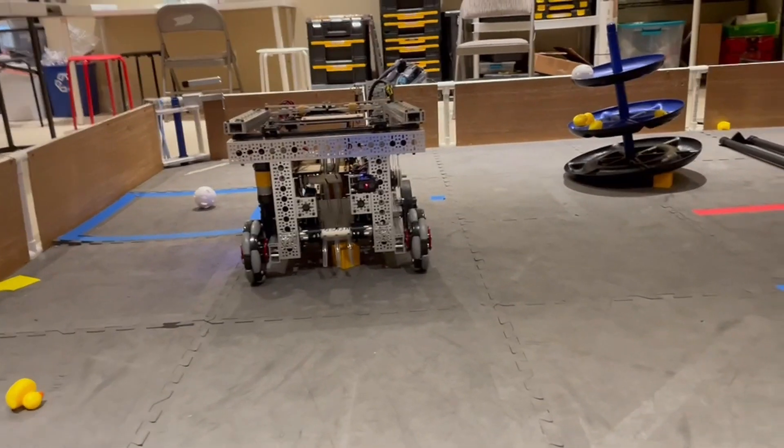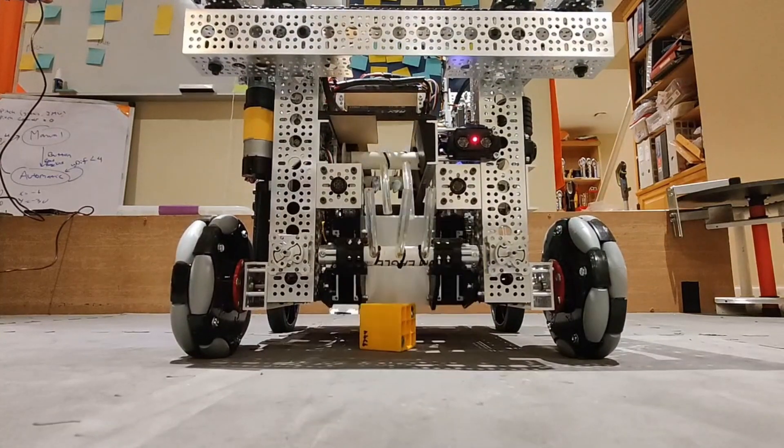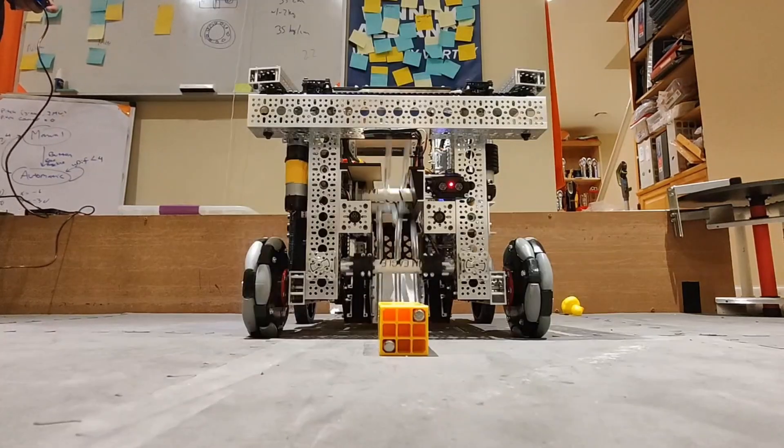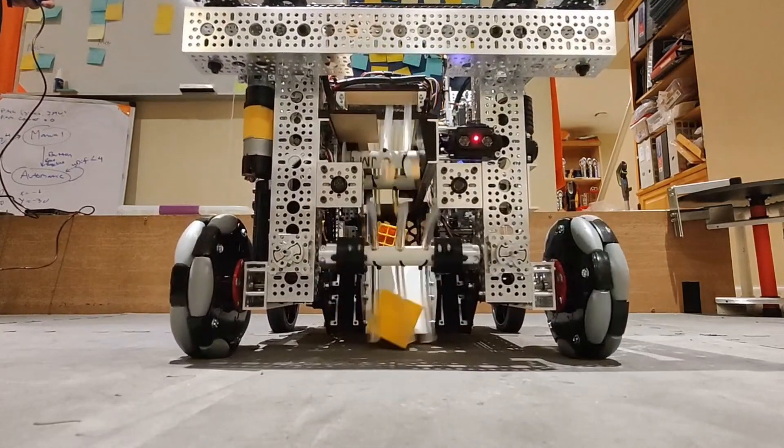Our drivers can turn on the intake with just the press of a button. Our robot automatically lowers the intake ramp and turns on the intake motors. It ejects extra freight automatically, and automatically turns off the intake and lifts the ramp once the robot has a piece of freight in the bucket.